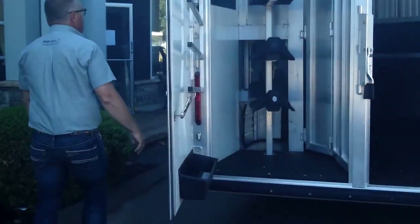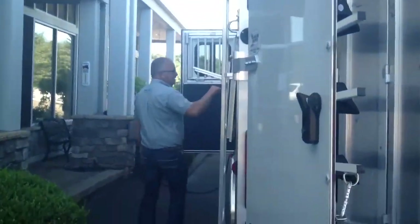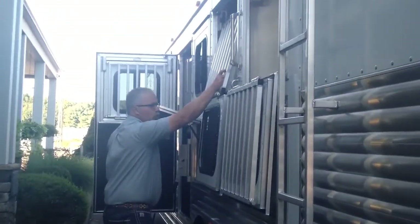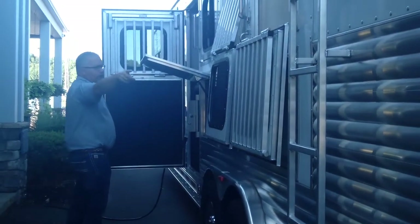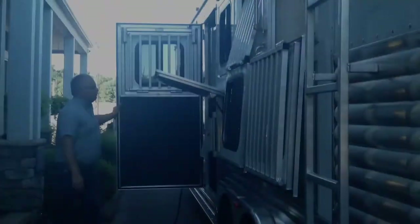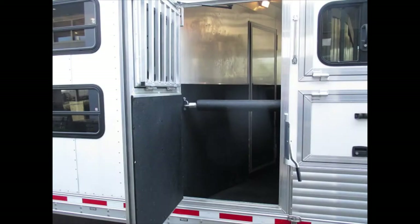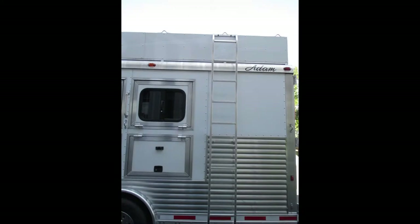Brush tray and plenty of hooks in there. Load lights, dome lights. A nice thing on these Adams trailers — they've got bars at each stall, good heavy-duty aluminum bars. You can put them down or up and drive with them however you want. There's a flip-up manger door in front of each horse. The escape door has drop-down bars and a nice gas prop so it's not going to get in your way.